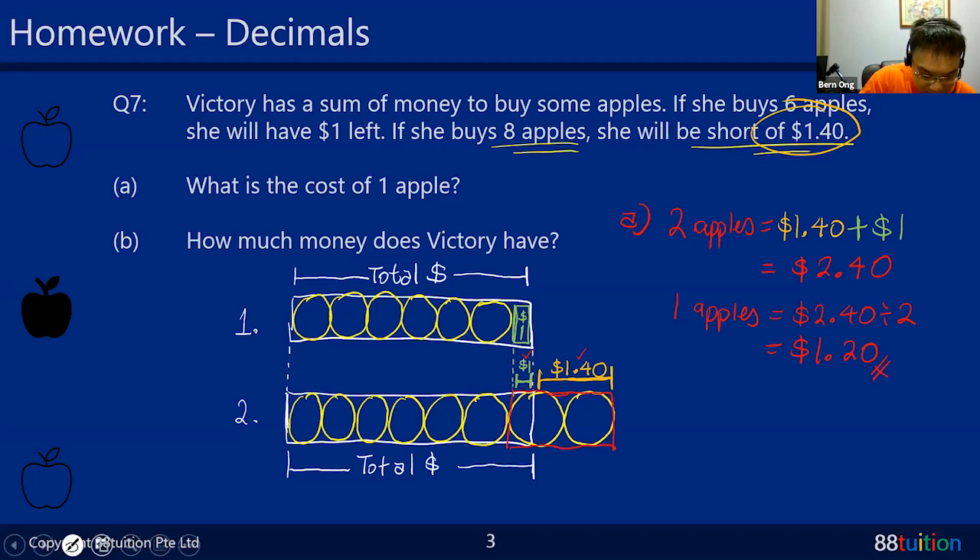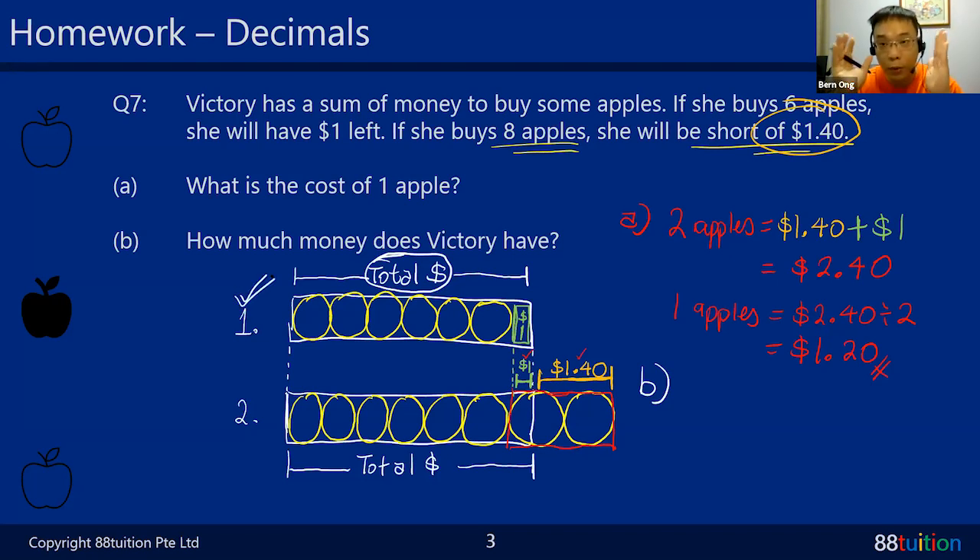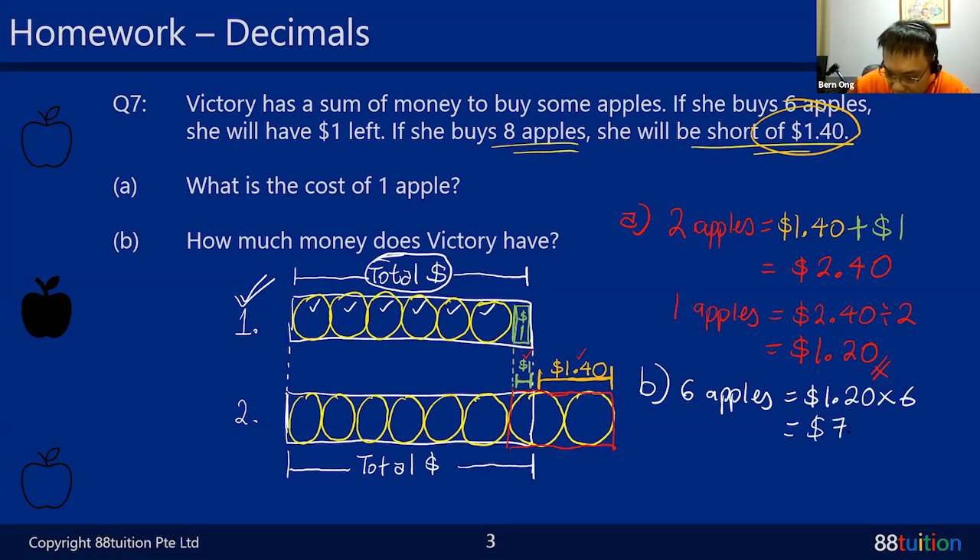Part B asks how much money Victory has in total. Looking at situation one with the total money, she can buy six apples. One apple is $1.20, so six apples is 12 times 6 which is 72 - that's $7.20. But she still has $1 left - the green portion. Remember to add it back: $7.20 plus $1 equals $8.20. That's the final amount of money she has in her wallet.